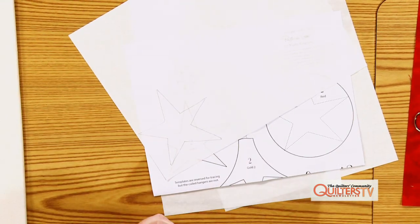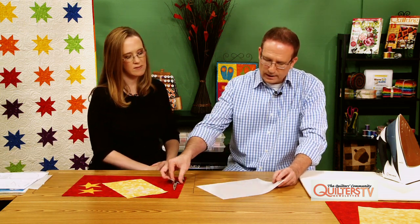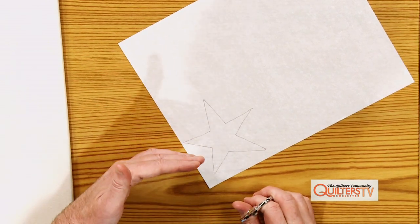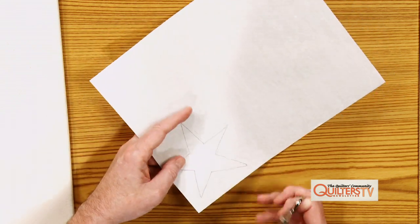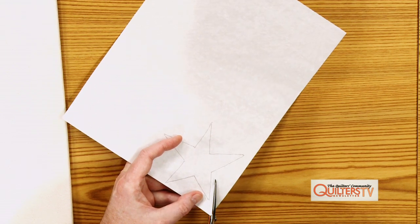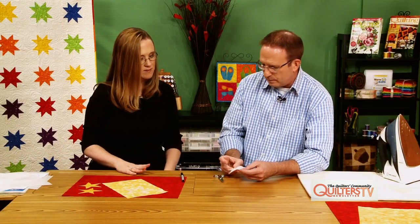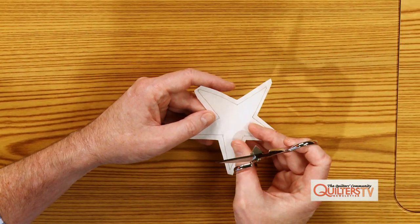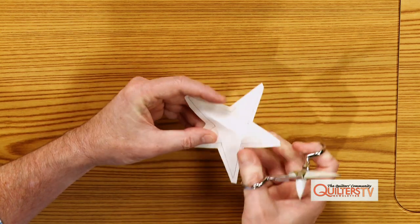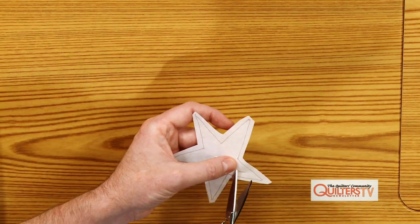We've got the pattern traced. Now the thing with windowing fusible appliqué — we're going to cut this template out, but we're going to roughly cut it maybe an eighth of an inch outside the line. So we're going to cut roughly. The important thing here when you're cutting this out is we're going to remove the center of the fusible adhesive, and this doesn't have to be perfectly cut. I just snip into it like this, and then we're going to cut about an eighth to a quarter of an inch inside of that traced line.